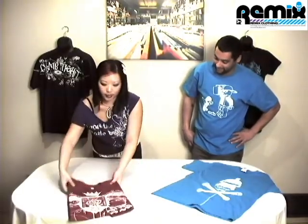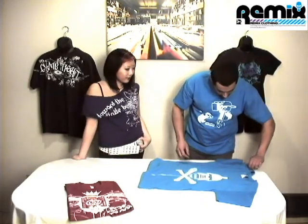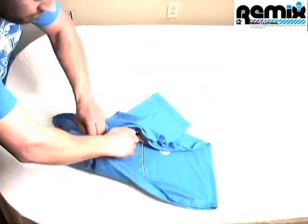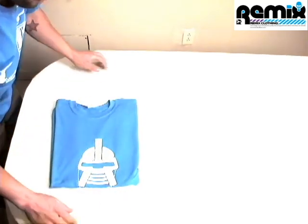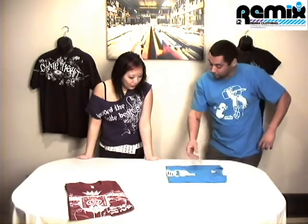That is amazing. Can someone like me do this? Let me give it a try. Pinch at the top, pinch in the middle. Whoops. Wow.